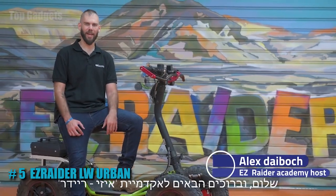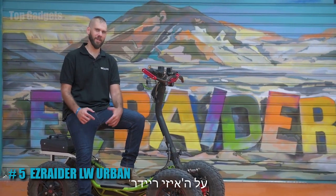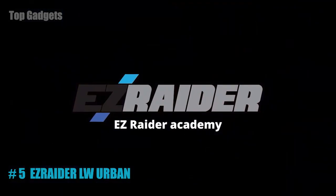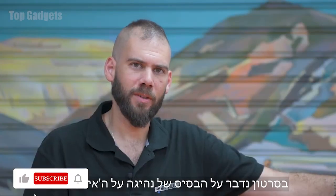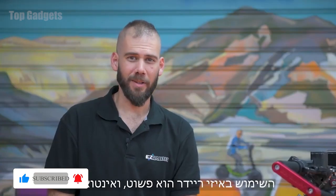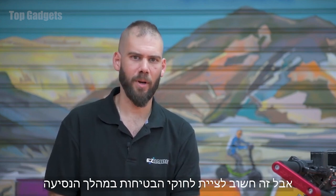Hello and welcome to the EZ Raider Academy. In the next few videos we're going to learn everything there is to know about the EZ Raider. In this video we're going to talk about the basics of driving the EZ Raider. Using the EZ Raider is easy and intuitive, but it's very important to follow the safety rules during your entire ride.